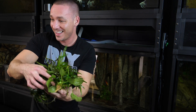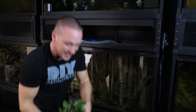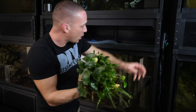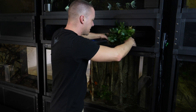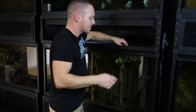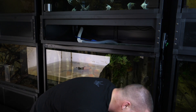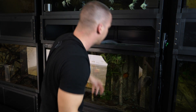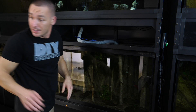Check out our haul — some of these tanks are going to be pretty happy. These are all low-light, low-demanding plants and I do nothing but water changes. You want to add plants to your aquariums? Get some Anubias, get some Java ferns, get some Java mosses — absolutely simple plants to keep. I'm just going to put these guys in there temporarily to keep them wet and alive.